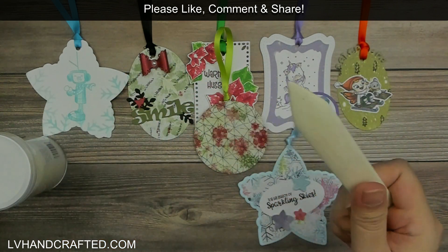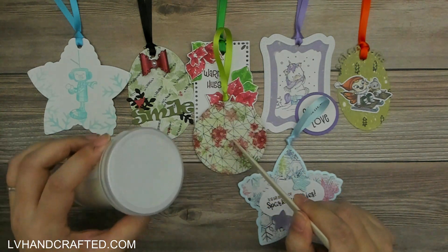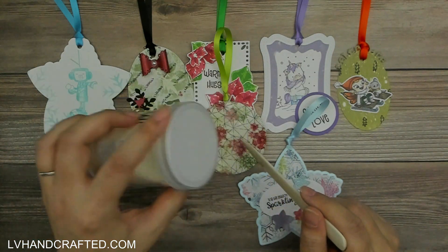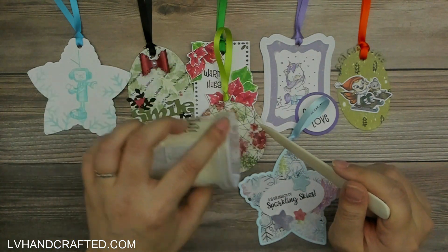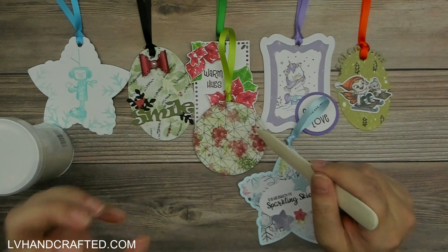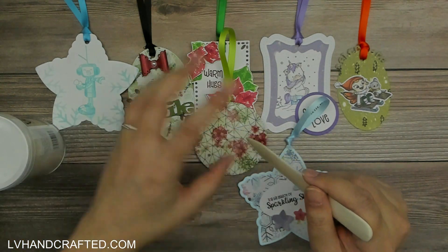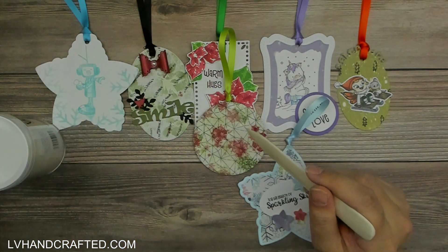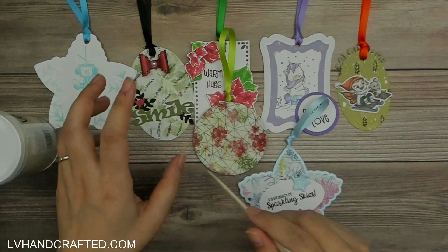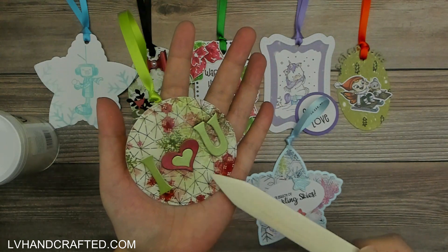I poured the ultra high granular embossing powder into a little tray and sprinkled from that as I was melting, rather than dumping directly from the container. The melted embossing powder is hot and will start to melt new powder sprinkled onto it right away, so it won't blow away as much. By moving the heat gun around to keep everything warm and melty while carefully sprinkling a little bit at a time, you can build up quite a thick layer of embossing.